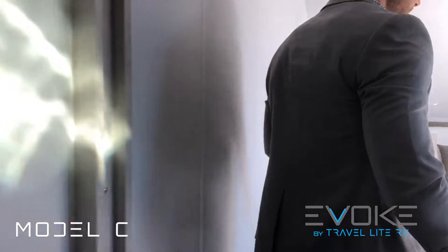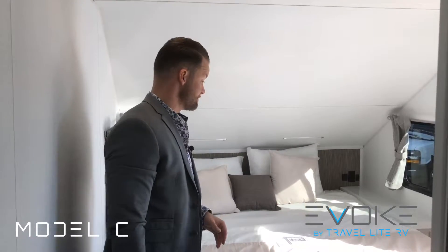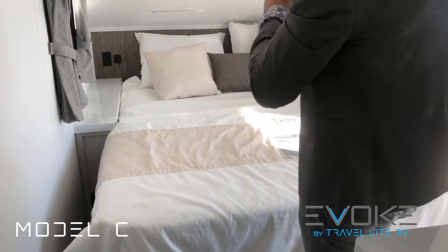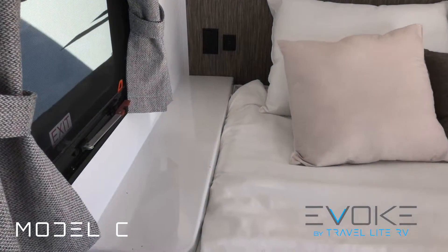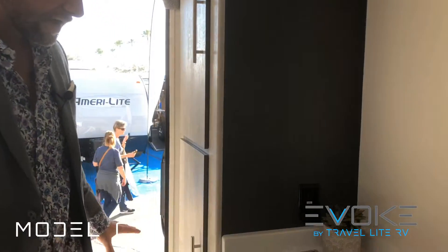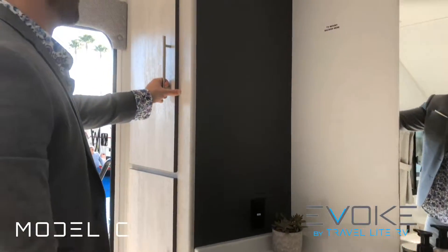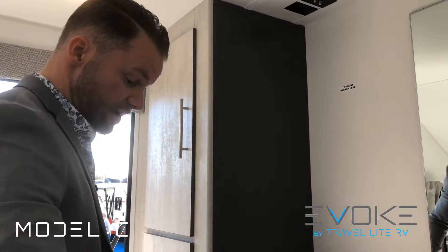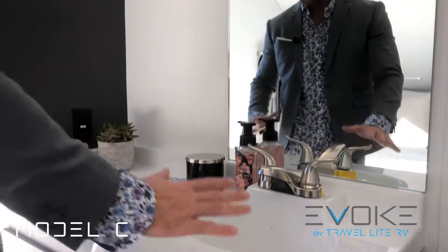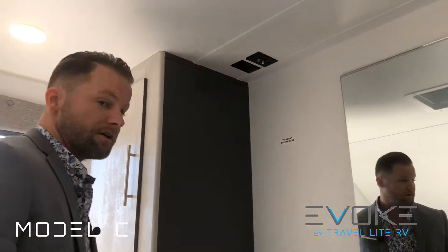On this floor plan you have a true king bed — 80 by 76 inches wide — which is massive. Pretty much all other brands are selling queen beds, so this gives you a lot more comfort. Each person has their own nightstand with two USB ports and two 110-volt outlets on each side. There's a purple accent light below giving you a cool night light to illuminate the floor so you're not tripping in the dark. Up here you have your wardrobes and storage with tons of room. There's also a big floating mirror above a sink, giving you kind of a bath-and-a-half — one person can be in the main bathroom while another brushes their teeth back here.